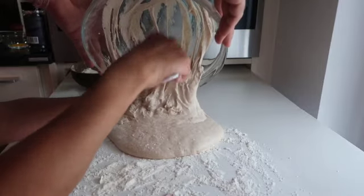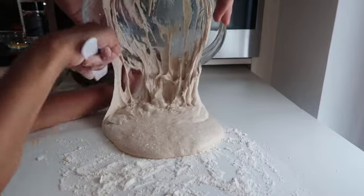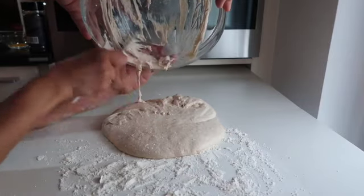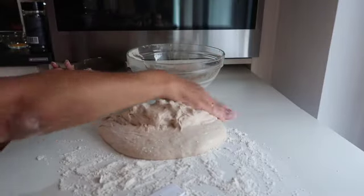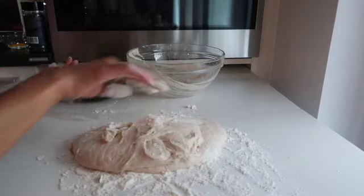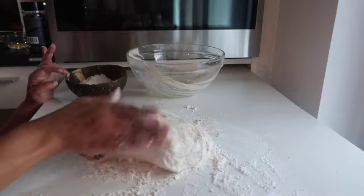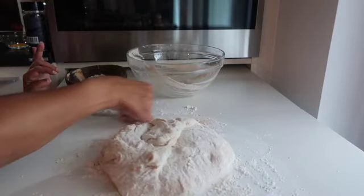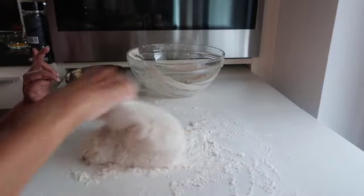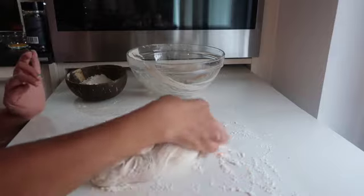Thank you very much to the cameraman — such a good helper! We're putting everything out of the bowl and onto the table. I put some flour on the rolling stick too. The dough really came out very nice — you'll see how fluffy this works. I used lots of flour so it doesn't stick to my hands. It's just so much fun forming this dough, though cleaning up the floured surface afterward was not as fun!